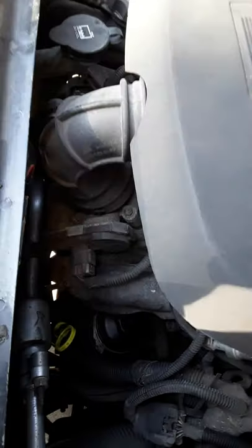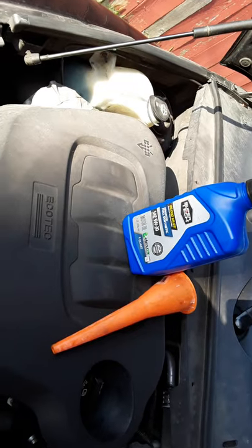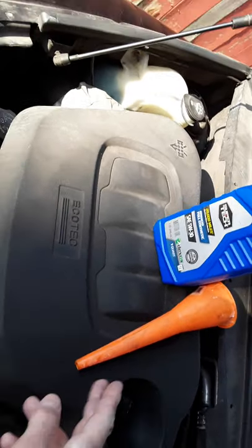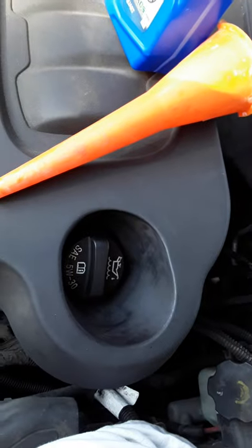Alright guys, Steve the car guy here. The purpose of this video is to show you how to check the oil in your car. I've got a funnel and some extra oil in case we need it, and this is where you go ahead and put the oil in.